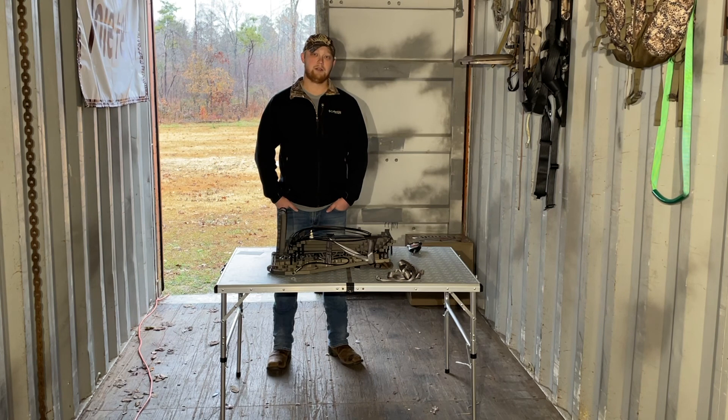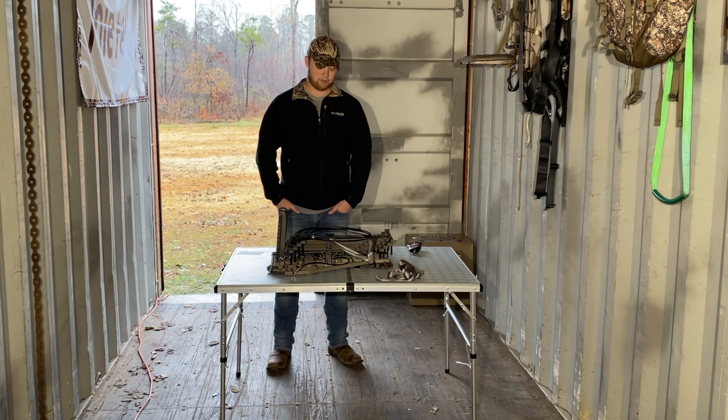I appreciate y'all checking out this video. If you don't mind, hit that subscribe button — there'll be plenty more content coming. Thanks for watching, and I hope this helps somebody out there. Y'all have a great day.